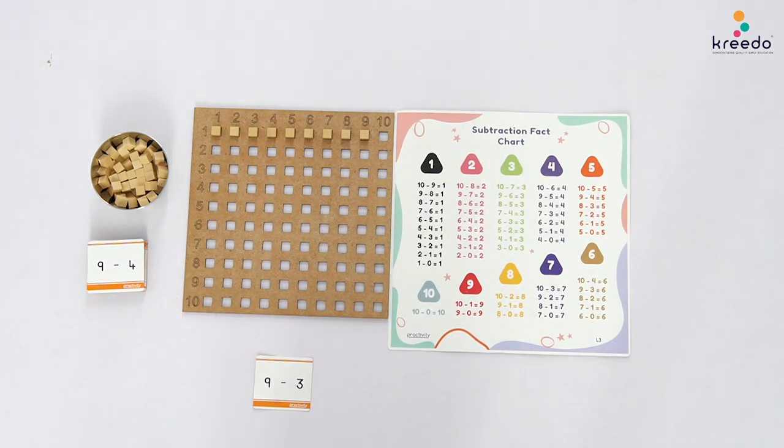Point to the second number on the subtraction card and say: 3, so let us remove 3 unit cubes from the multiplication board.